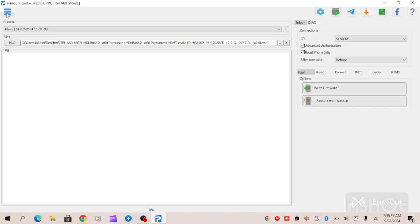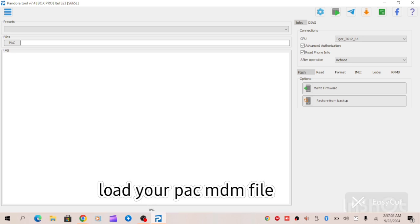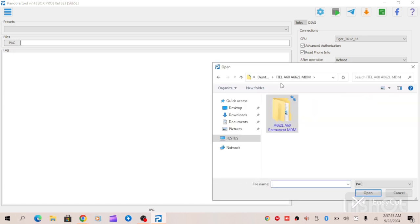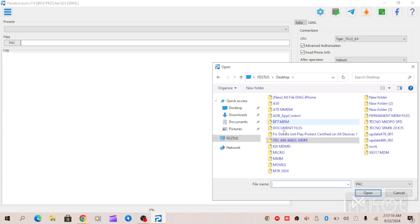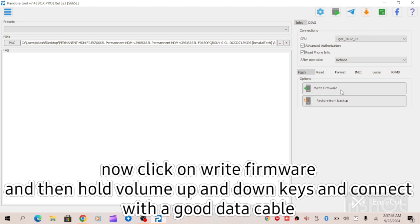At this point, please do not wipe partition or format partition. All you have to do is load your PAC file — the PAC MDM file. This is the MDM file. We're going to load the PAC file. When loading this PAC file, what you need to do is write firmware, then hold your volume up and down buttons and connect your data cable.